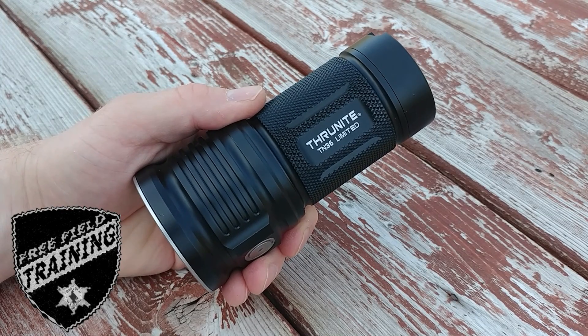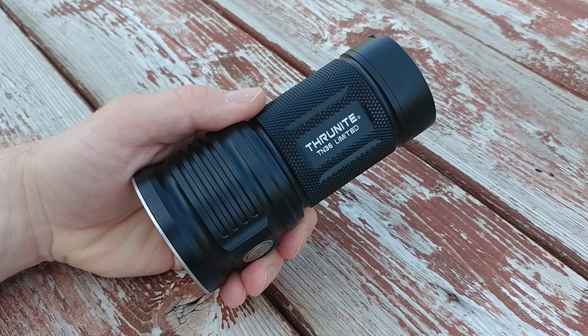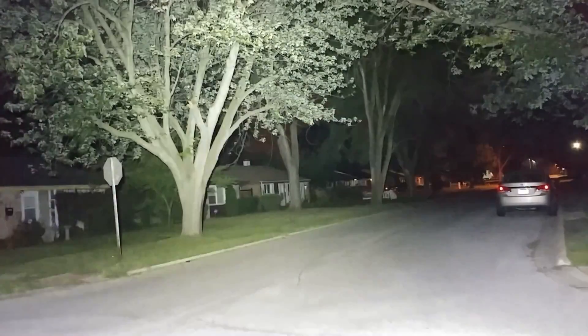What do you get for 11,000 lumens? I'll show you right here. This is what 11,000 lumens looks like — it looks like half a city block being lit up.